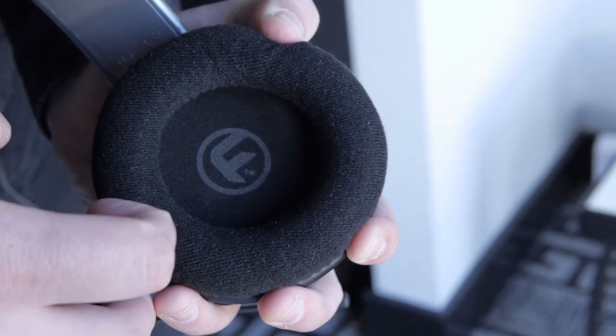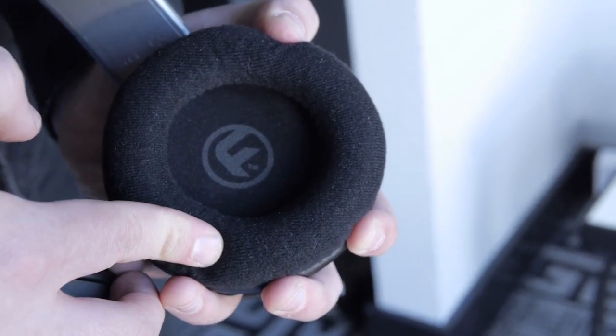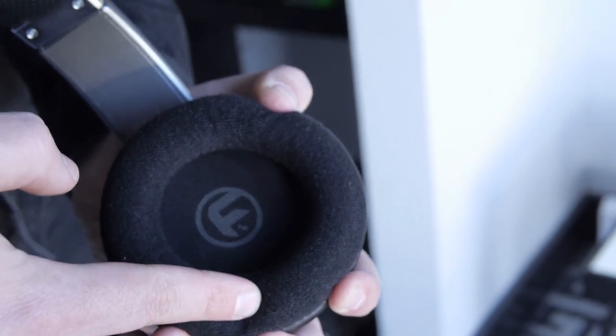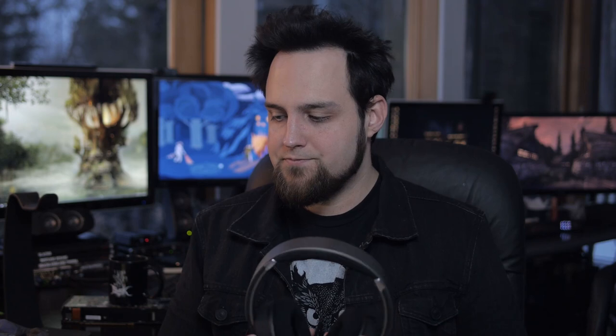The specs of this unit: 50mm drivers, tuned specifically for gaming. The frequency response range is 20 to 20,000 Hz, and the impedance is 32 ohms. So if you take off the microphone, you could use these just fine with a portable audio device and hang out around town, then when you get home, plug in your microphone and game.